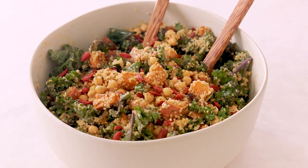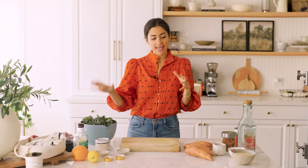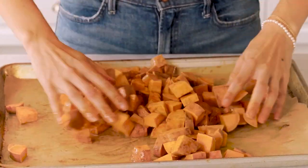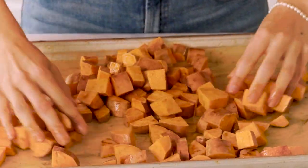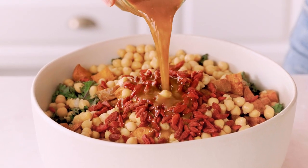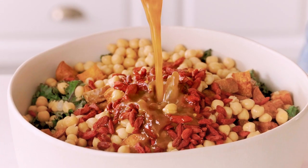The next recipe that we're making is my kale sweet potato salad. It's a delicious wholesome salad that's really healthy but also really filling, which is why I love it. We are looking at ingredients like kale, quinoa, sweet potato, and chickpeas — lots of things that are gonna keep us full throughout the day. The sweet potatoes are infused with a lot of really delicious Moroccan-inspired spices and then roasted in the oven to perfection. At the end we toss in my signature Moroccan dressing.